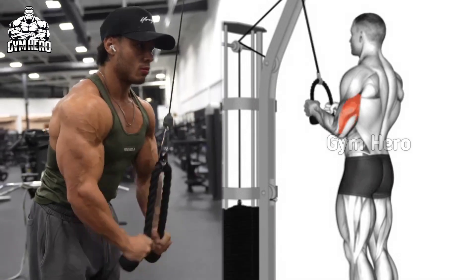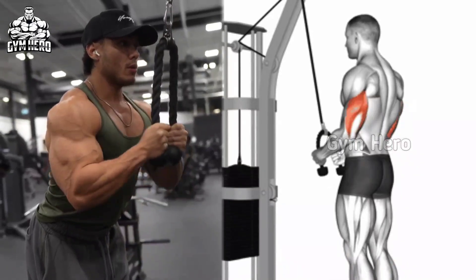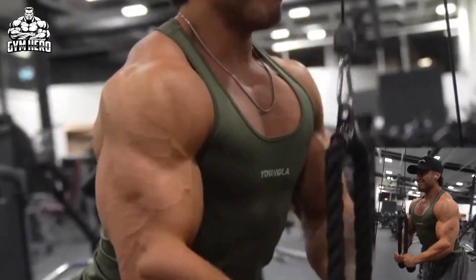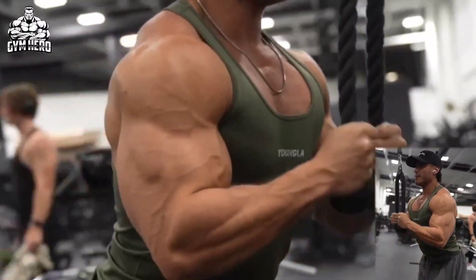Rope push down is similar to the cable push down and targets the overall tricep. Attach a rope handle to the high pulley on the cable machine. Hold the rope with your hands facing each other and close together. Keep your elbows close to your body and push the rope downward until your arms are fully extended. Press down on your tricep and return to the starting position.